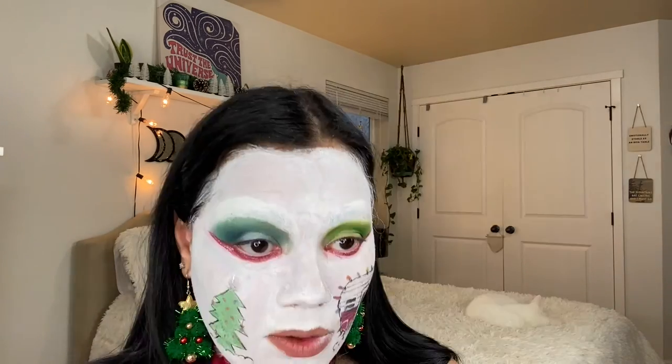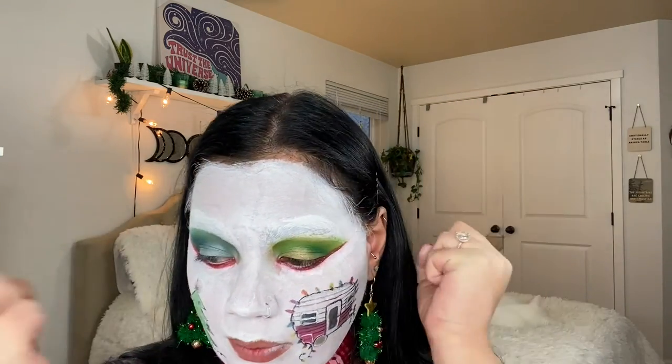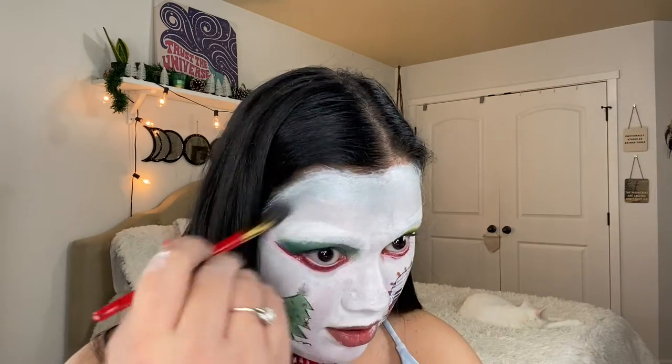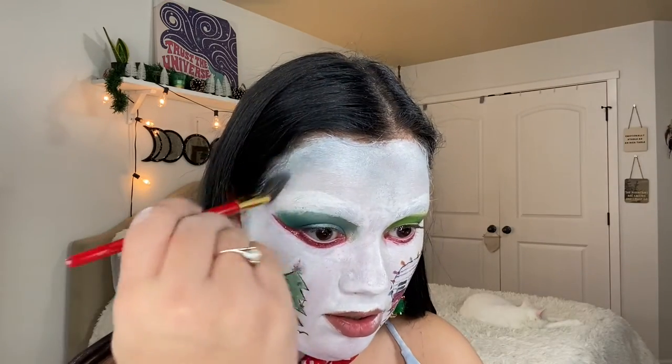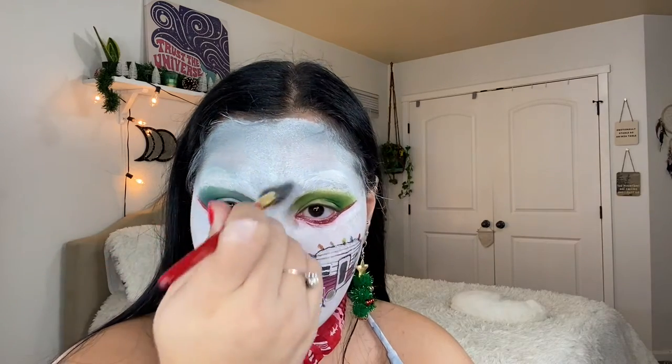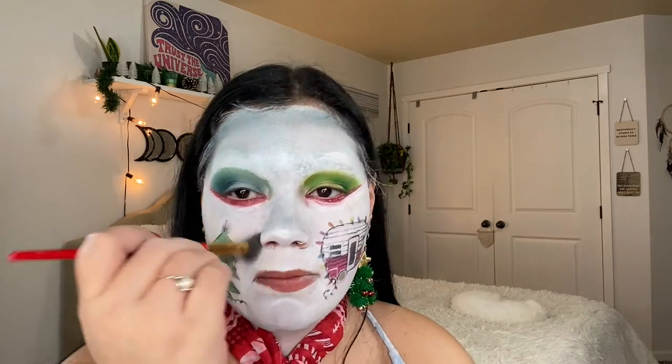We are going to add some blue up in here — I really liked that Zen color in this palette. I'm using this Luna Magic brush, it's more precise, and putting that like we're contouring — so I'm contouring the temples and my forehead. I'm actually going to take that blue color and put some on my nose and my chin too. I just really like the effect.